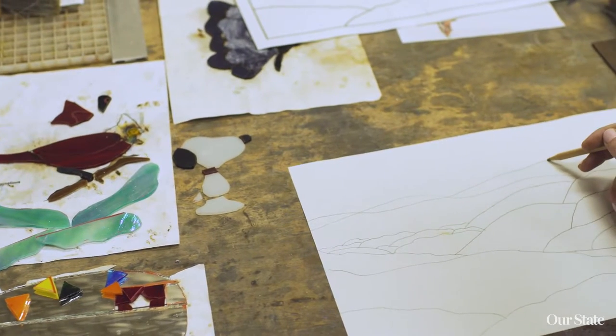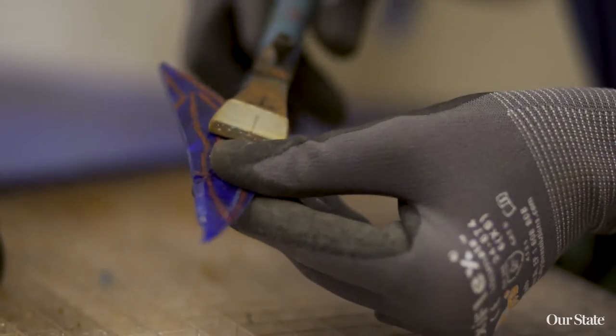When I'm working with a piece, I always think, okay, what's the end goal? What's it going to look like? Am I picking out the right choices of glass? How is this going to look together? How is it going to look as a cohesive window?